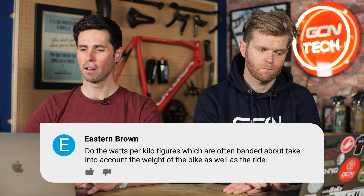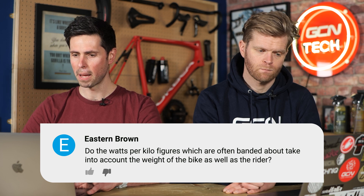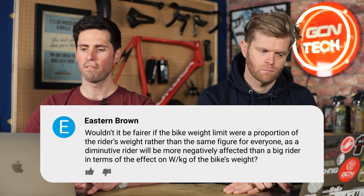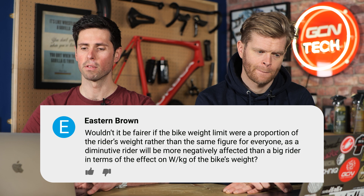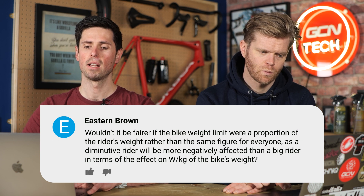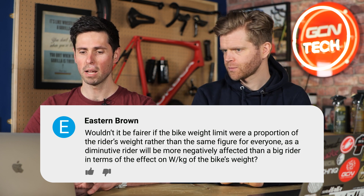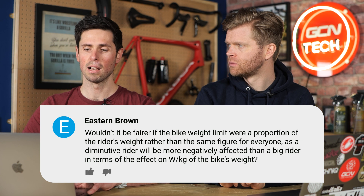Easton Brown asks: do watts per kilo figures, which are often banded about, take into account the weight of the bike as well as the rider? Wouldn't it be fairer if bike weight limits were a proportion of the rider's weight rather than the same figure for everyone? As a diminutive rider, they'll be more negatively affected than a big rider in terms of the effect on watts per kilo of the bike's weight. When you hear watts per kilo banded around, it generally is just the rider weight — and generally that's the rider's naked weight, not wearing all the bike kit.